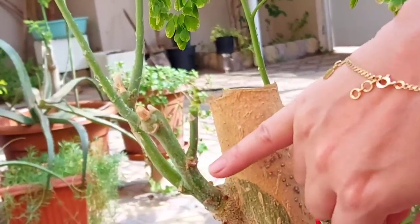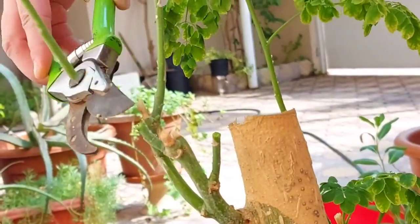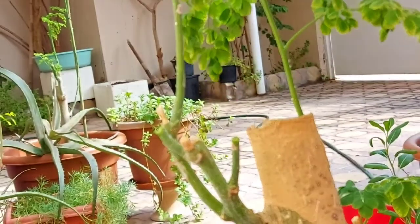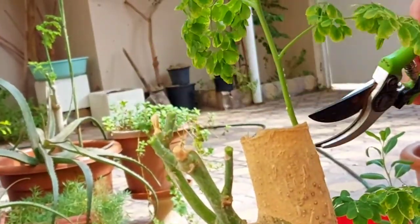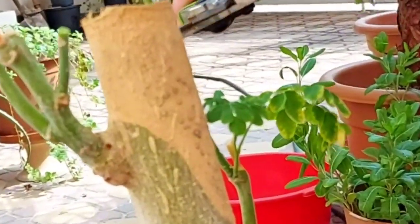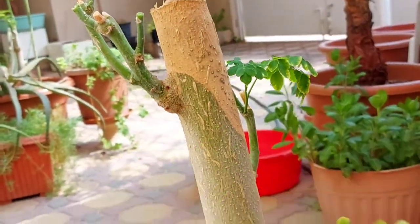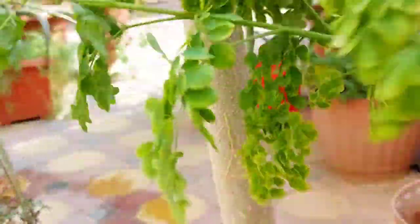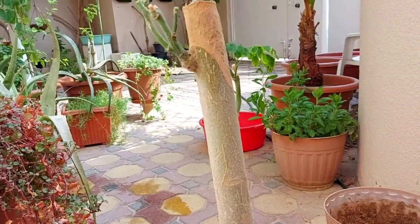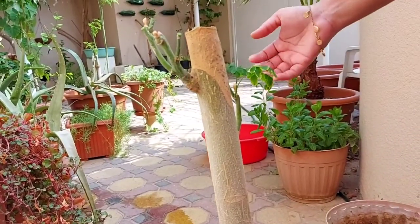It will sprout from here on this stem. I will leave only these two leaves for photosynthesis. All the other leaves can be used in any recipe — I normally use moringa in omelets and pasta. We can keep this plant under shade for at least a week and then I will bring it back to the sunny area of my garden.